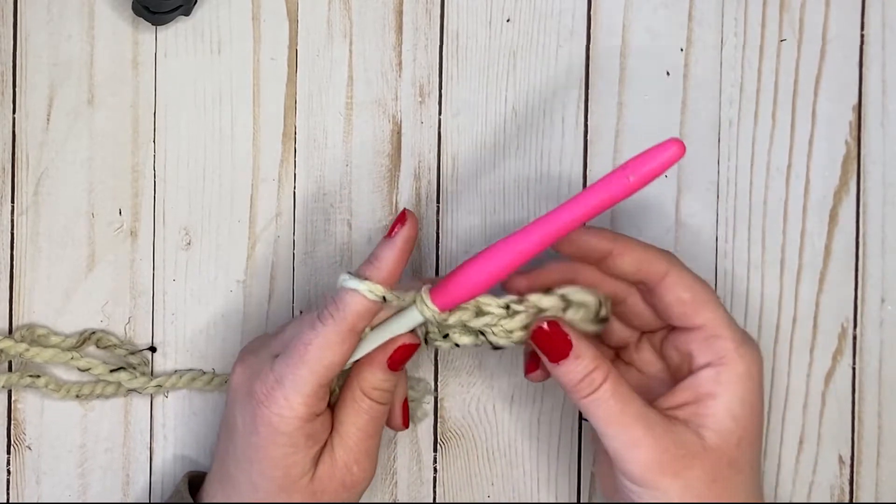And there you have it — you did two rows of slip stitch! It's a very tight stitch, mostly used just for joining or edging, but now you know how to do it. Alright, let's move on to the next stitch. Thanks for watching — if you like this, give it a thumbs up and hit subscribe.